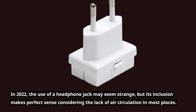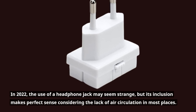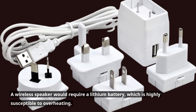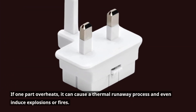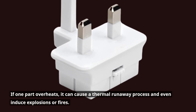In 2022, the use of a headphone jack may seem strange, but its inclusion makes perfect sense considering the lack of air circulation in most places. A wireless speaker would require a lithium battery, which is highly susceptible to overheating. If one part overheats, it can cause a thermal runaway process and even induce explosions or fires.